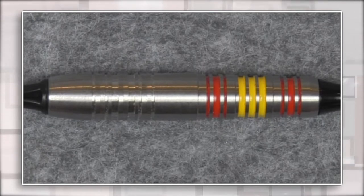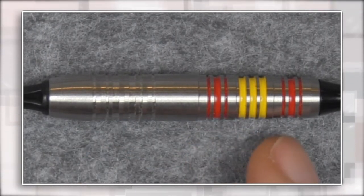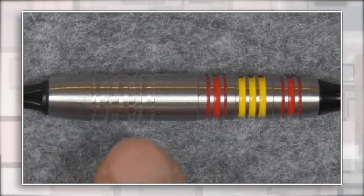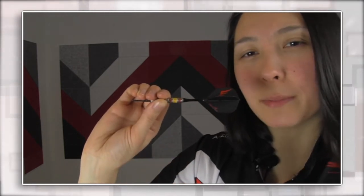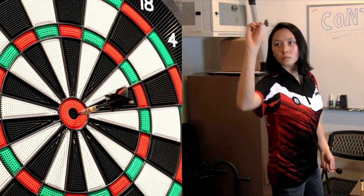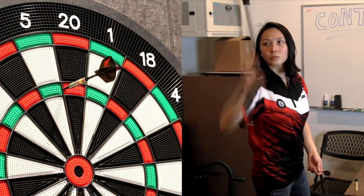Jose's soft tip barrel has the same unique V-cut as David Cameron's but in the front section, and then standard ring cuts throughout the back with a smooth section in the front and middle. Jose grips in the front of the barrel, which is why that V-cut is there — he almost forms a triangle grip where there's a pressure point on all sides of the barrel for a very strong and secure hold. This is super popular in Asian darts culture, which is a huge soft tip market, and why a lot of soft tip barrels are on the shorter side like Jose's.